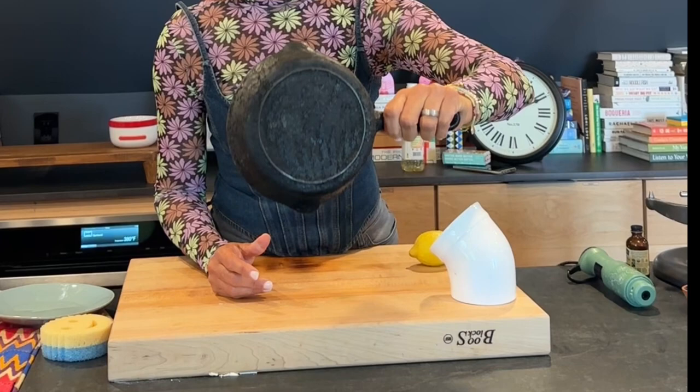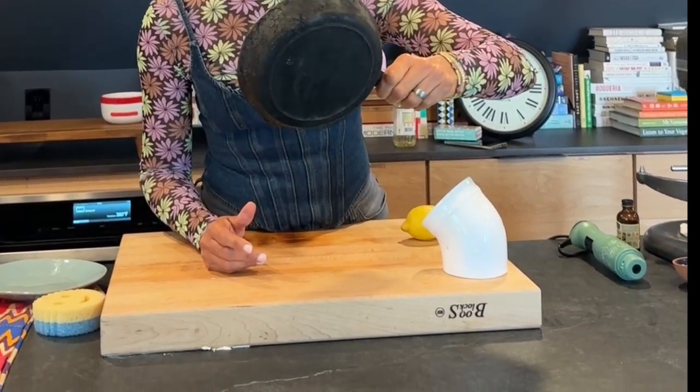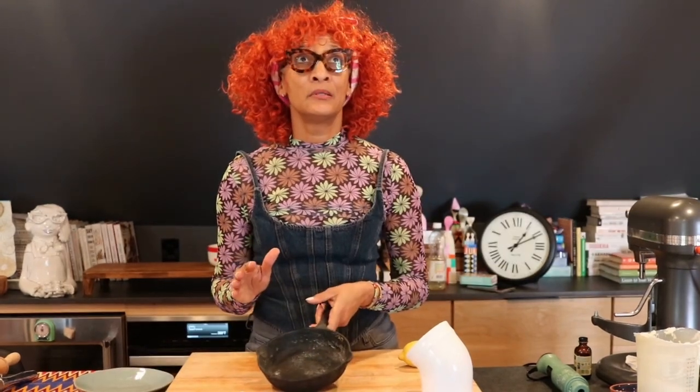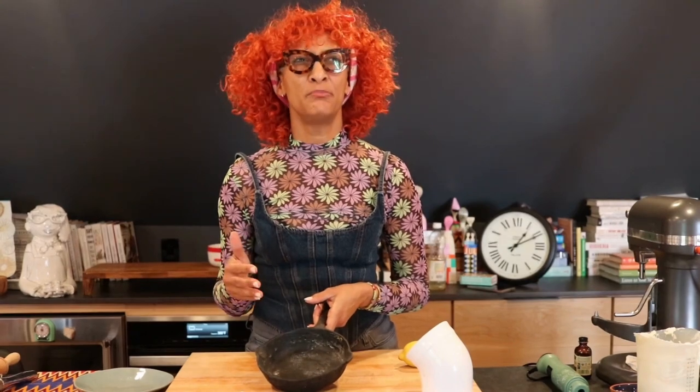Look at the bottom. I gotta tell you, my grandmother would be over 100 years old right now, and she probably used this pan for — I mean, 80 years. Shoot, she'd be like 120!